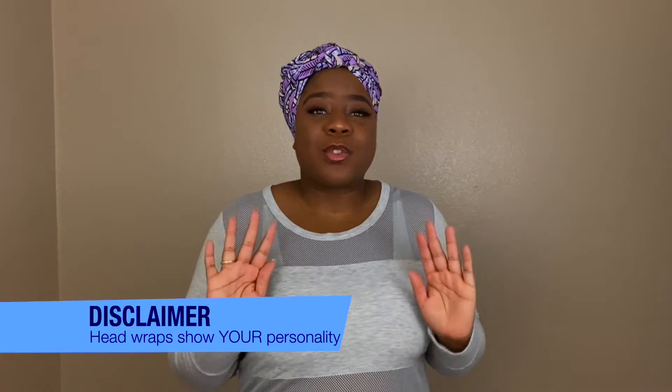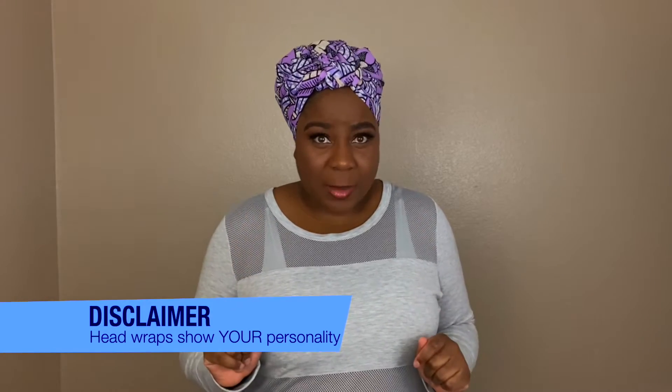Now before I start, I have two disclaimers. Number one: to me, there is no wrong way to wear a head wrap. A head wrap is supposed to showcase you — your personality, your character, your personal style. So if it works for you, it works for me, darling.